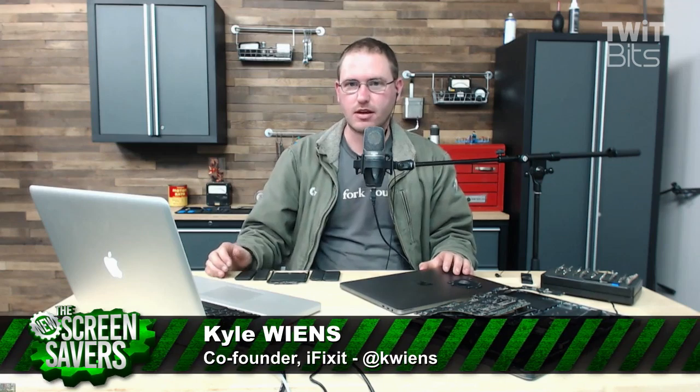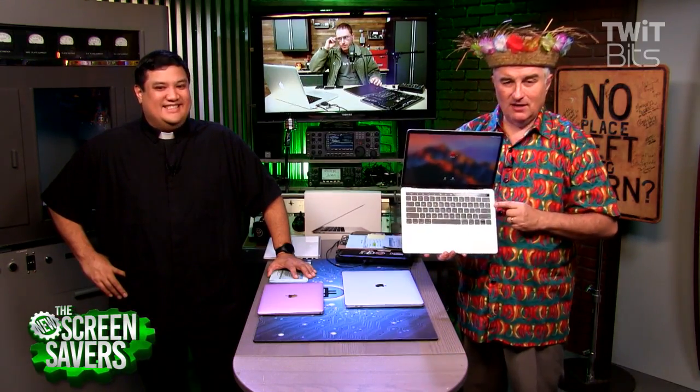Hey, Kyle. Hey, Leo. You have torn down which, the 15 or the 13? I've got all three here actually. We did the 13 with function keys, then the 13 with the touch bar, and then we got the 15. I was kind of shocked when I read your teardown of the first 13 — these speaker grills on the left and right aren't actually speaker grills. Yes.